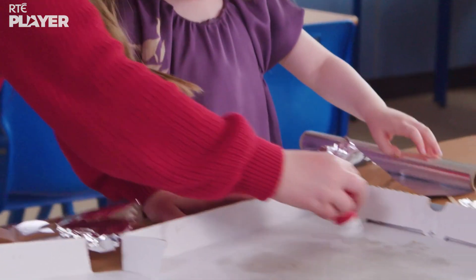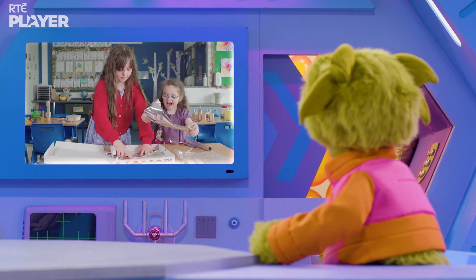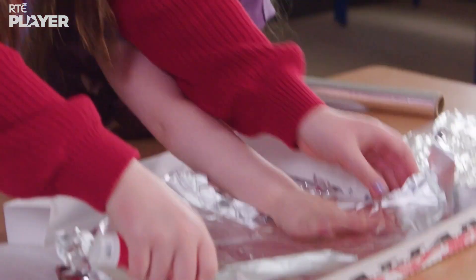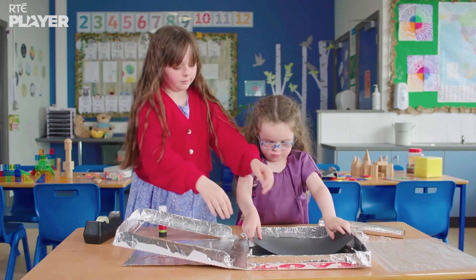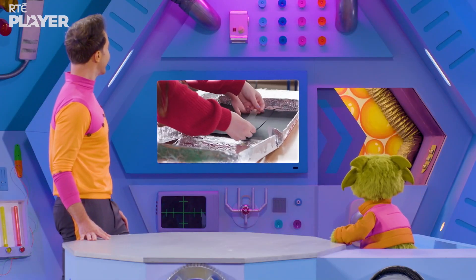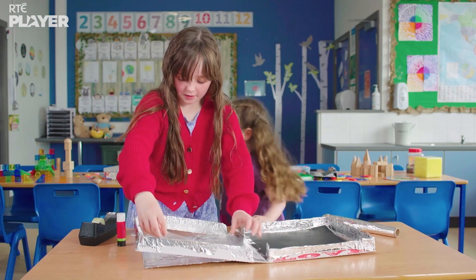Let's get started. First, Evie and Lucy are covering the inside of the pizza box with foil. Now they're gluing black paper to the bottom. And then covering the opening in the lid with cling film.